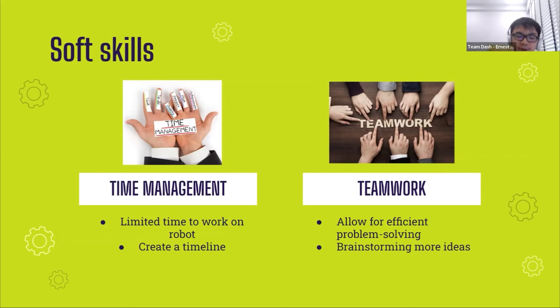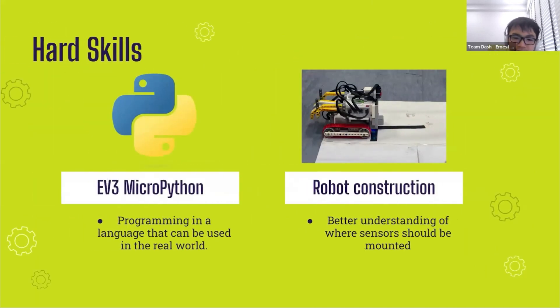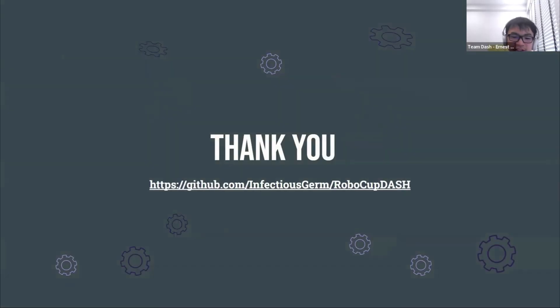We also improved our skills in EV3 MicroPython and gained a deeper understanding of our code from the previous RoboCup Rescue Line challenge. We improved our skills in robot construction as well, ensuring sensor placement was optimal — the ground-facing color sensors needed to be at an appropriate height from the ground to ensure consistent readings, and the ultrasonic sensor had to be placed at an appropriate height to detect the obstacle consistently. That concludes our presentation, and our code is available at the website linked on this slide for your reference.